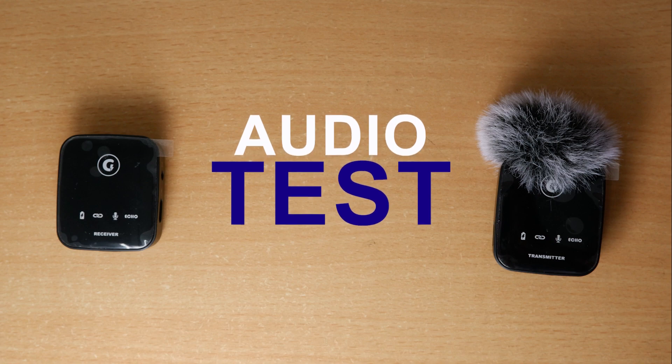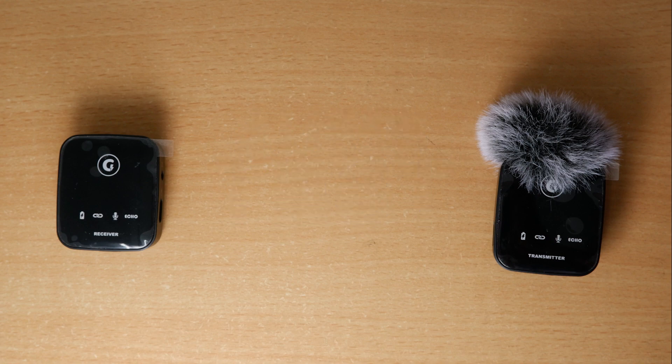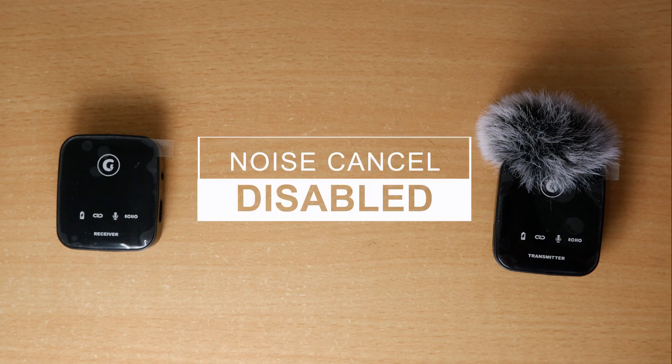Use headphones to hear the raw audio recorded from this microphone. This audio is being recorded with noise cancellation off on this wireless microphone, so you can understand the audio quality and how much background noise it captures. I am going to pause for three to four seconds so you can hear the background noise.